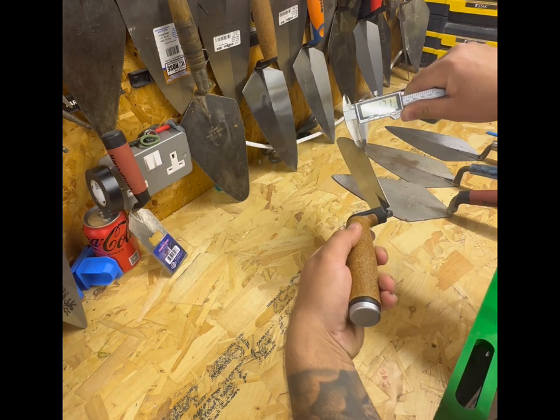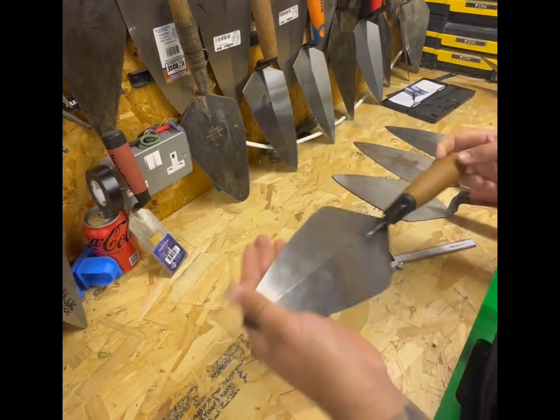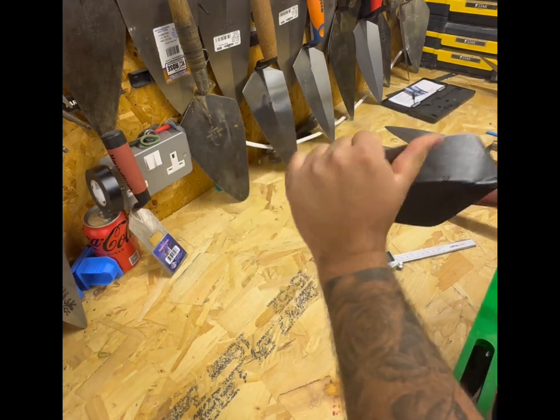Right on the heel we've got 1.3 millimeters. It doesn't look a bad trowel. There's not a lot of flex in it, meaning it's quite a rigid trowel.